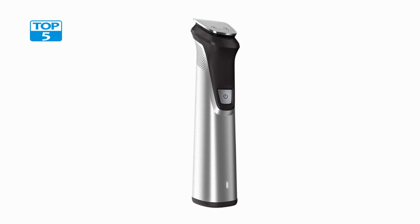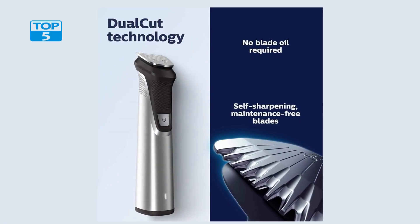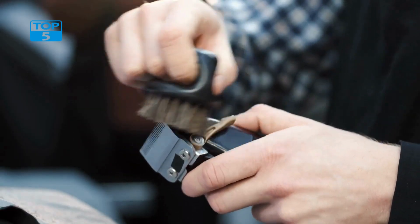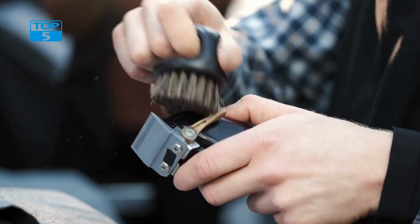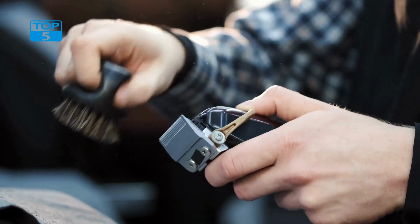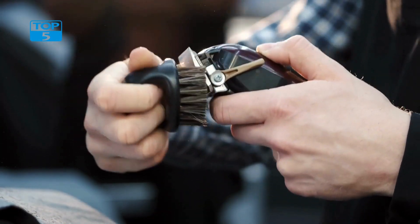One of the standout features of the Multi-Groomer is that it does not require blade oil. This is thanks to the self-sharpening blades that are made from finely ground chromium steel. The blades are designed to stay sharp for longer periods of time, which means you can spend more time grooming and less time maintaining your grooming tools.